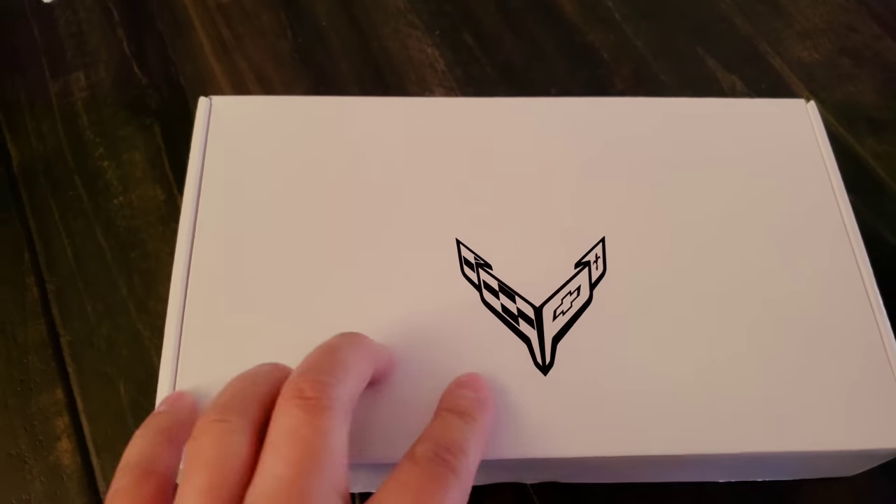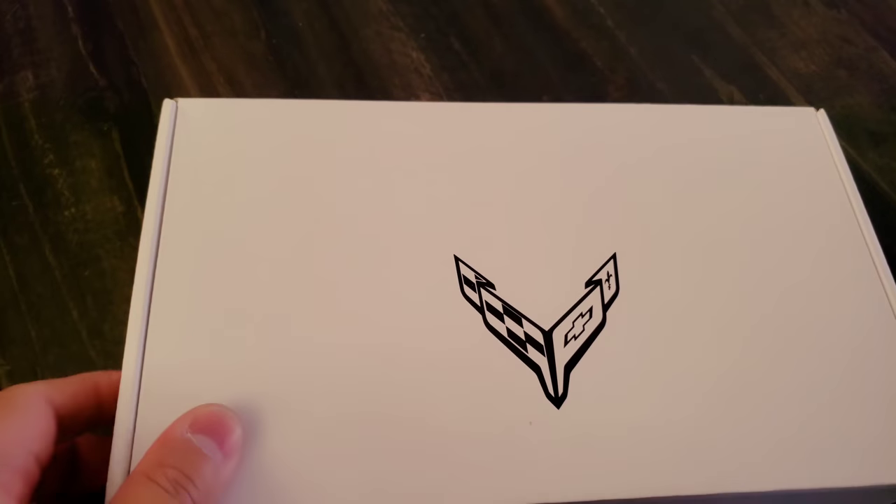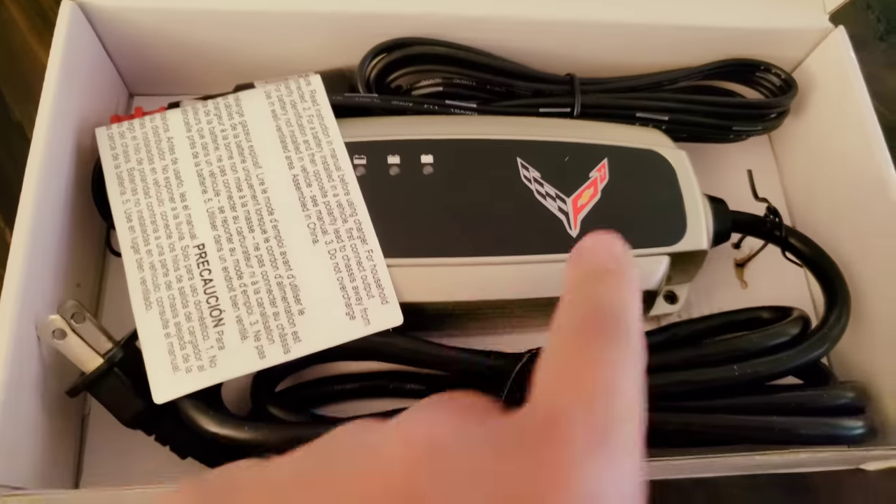My battery is dead. I ordered a charger and battery tender, and it looks like this is a C8 model.